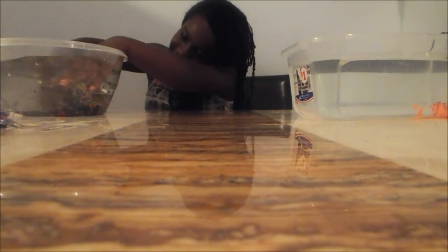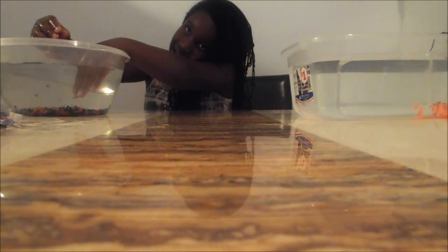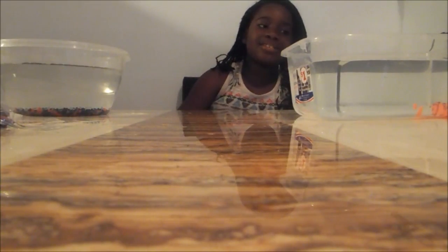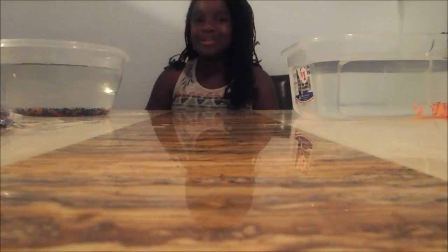It looks scary, but the Orbeez are so pretty and colorful when they're in the tub of water. I wish they would grow very fast because then I'd be playing with them right now. Subscribe to this video, and if I can get to 100,000 subscribers I'm going to do something for y'all. Comment down below and I'll pick the one that sounds good. Give me a thumbs up and subscribe. Bye!